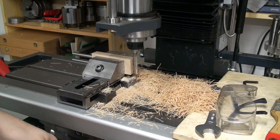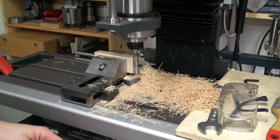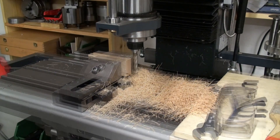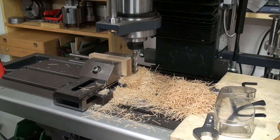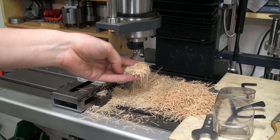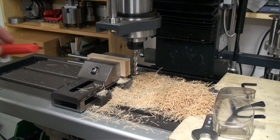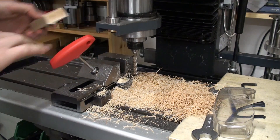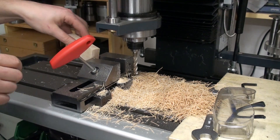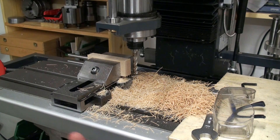You have to clamp your wood tight. So at 500 RPM you can see we still get a real chip and not only dust. That means you can machine wood without 30,000 RPM from a router, if you have a sharp tool. That's also the reason why a hand plane works.